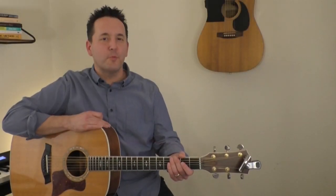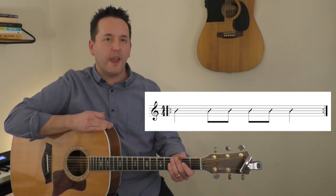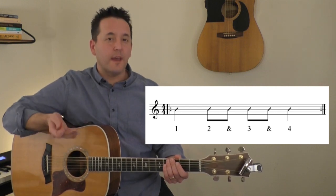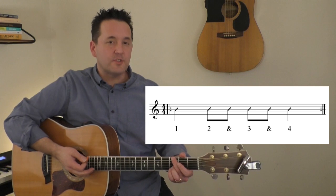Here is a simple rhythm in 4/4 time: a quarter note followed by four eighth notes, and finally another quarter note. We would count it like this: one, two and three and four. How would we strum it? Well, we could strum it like this.